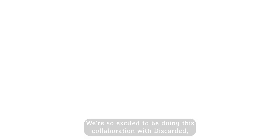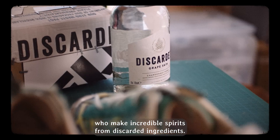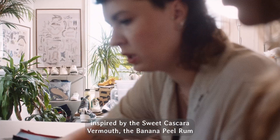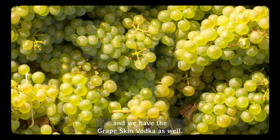We're so excited to be doing this collaboration with Discarded, who make incredible spirits from discarded ingredients. We are making three bespoke pairs of sneakers inspired by the sweet cascara vermouth, the banana peel rum, and we have the grape skin vodka as well.